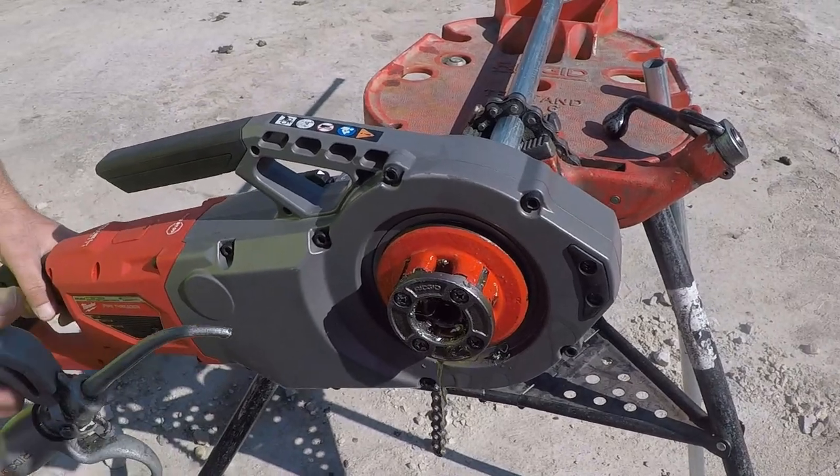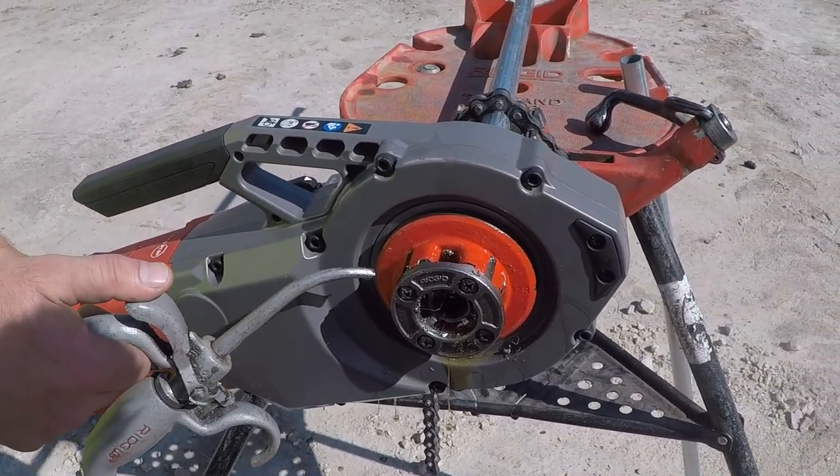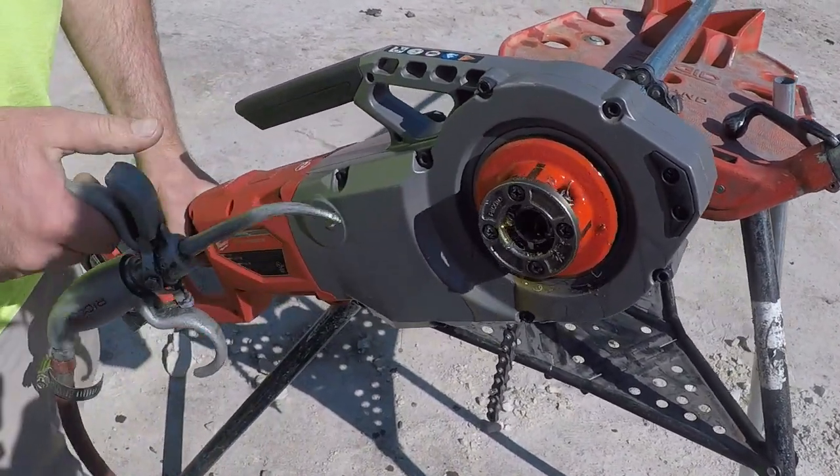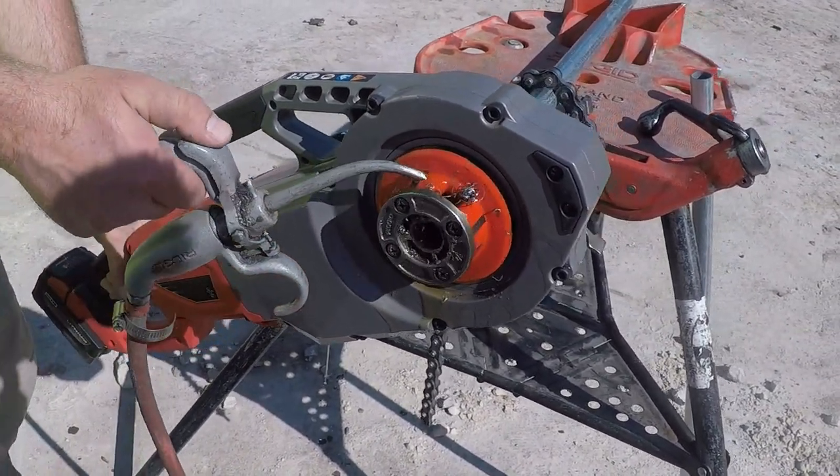Let me show you the auto stop. Look at that — stops it right there. Any big jerk and it'll cut it right off. So the minute those threads can't injure the threader, it's gonna stop it right away.